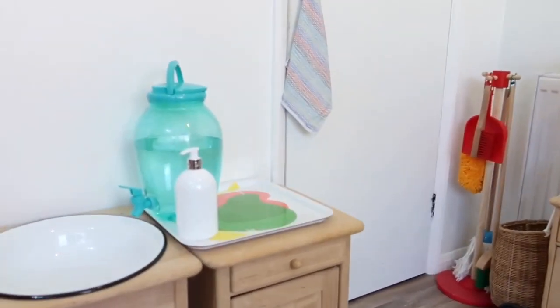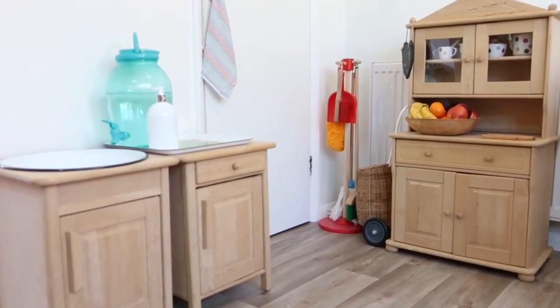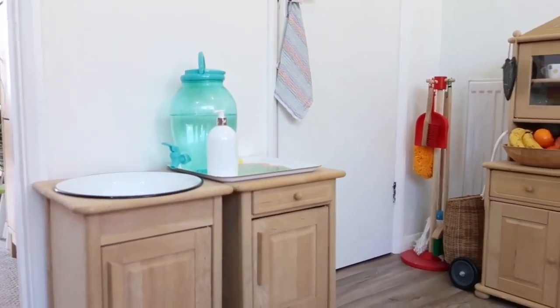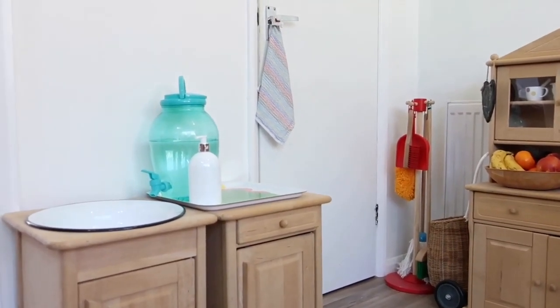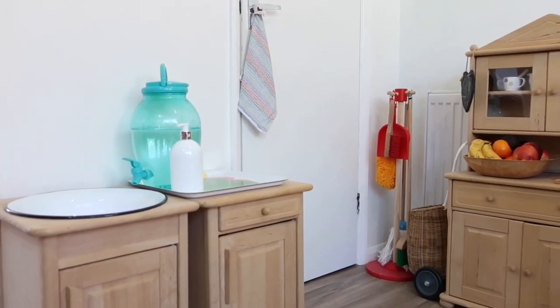So basically what I mean by working kitchen is, well it's kind of a hybrid. It's her play kitchen, but I've set it up in a way where she can actually do real life things in it. This is the play kitchen she already had. I've not modified it in any permanent way, so when I don't want it like this anymore I can just use it as a play kitchen again.